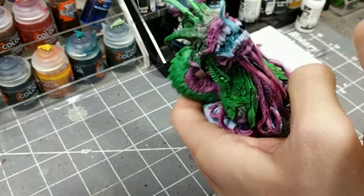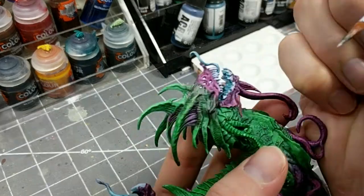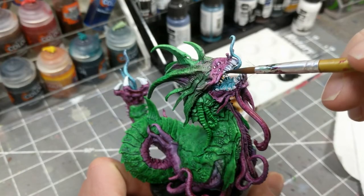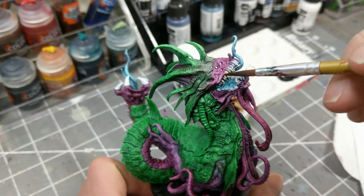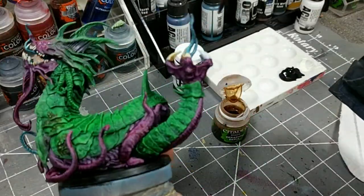Moving on to the eyes, I'm preparing them for contrast paint with some pure white. Once that has had a little chance to dry, I'm going to give the teeth some grunge and definition with a beige wash — in this case, serif and sepia. When that wash dries, I'll be going back and highlighting with some ivory.